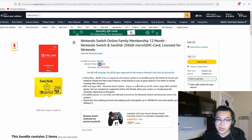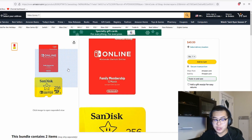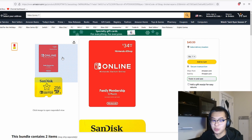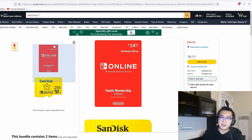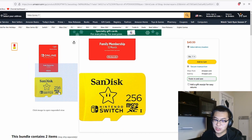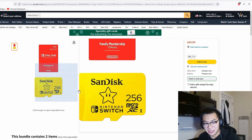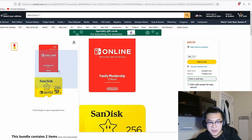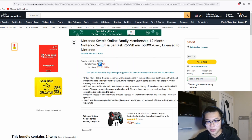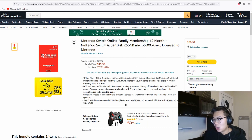My last deal is a console deal — Nintendo Switch Online paired with a 256 gigabyte microSD card. This is a really appealing bundle, especially if you're already paying for Nintendo Switch Online. Nintendo Switch Online is valued at around $35 on its own, and a 256 gig microSD card typically costs around $40, so the extra $15 for the card in this bundle is very appealing. You could even buy the bundle and sell the SD card separately, effectively getting Switch Online for around $10.